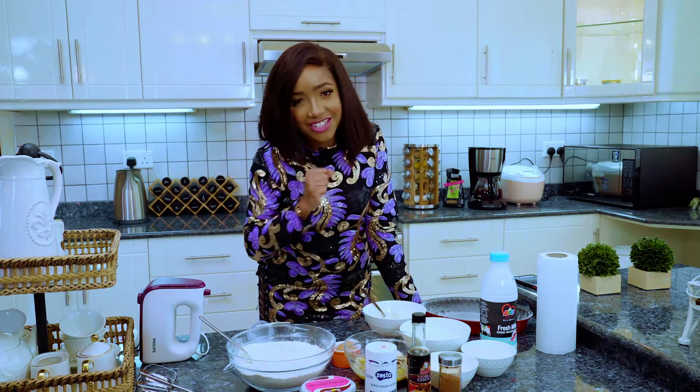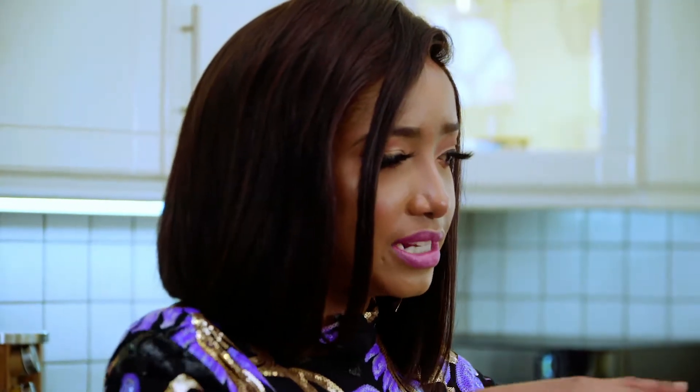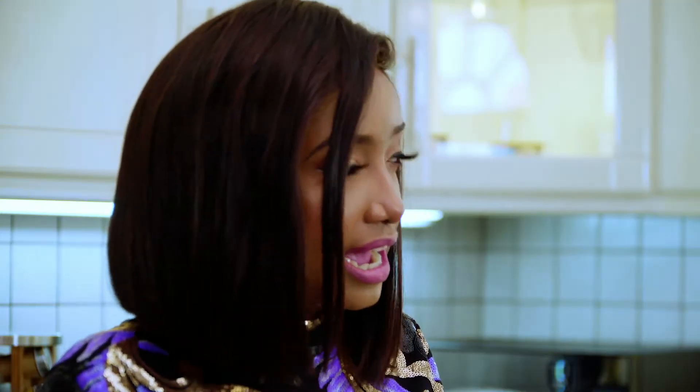I tried my very first cinnamon roll from Java and I was like, what is this thing that looks very interesting with the thing in the middle? It was a cinnamon roll, and after I ate it I was obsessed.